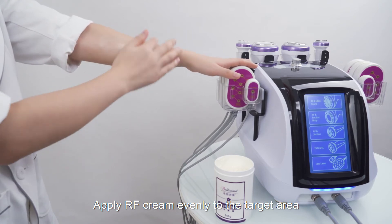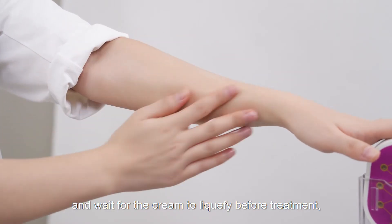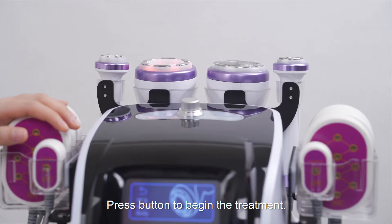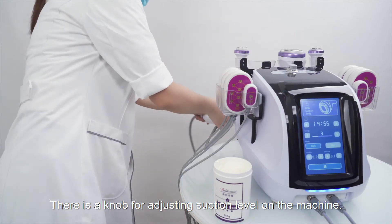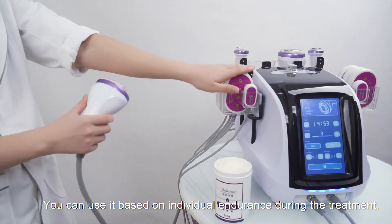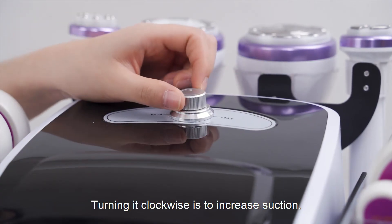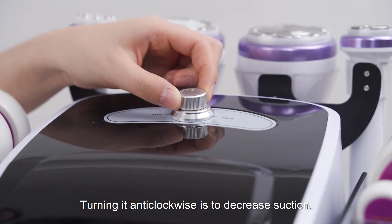Apply RF cream evenly to the target area and wait for the cream to liquefy before treatment. Otherwise there will be blockage. Press the button to begin the treatment. There is a knob for adjusting suction level on the machine. You can use it based on individual endurance during the treatment. Turn it clockwise to increase suction; turn it anti-clockwise to decrease suction.